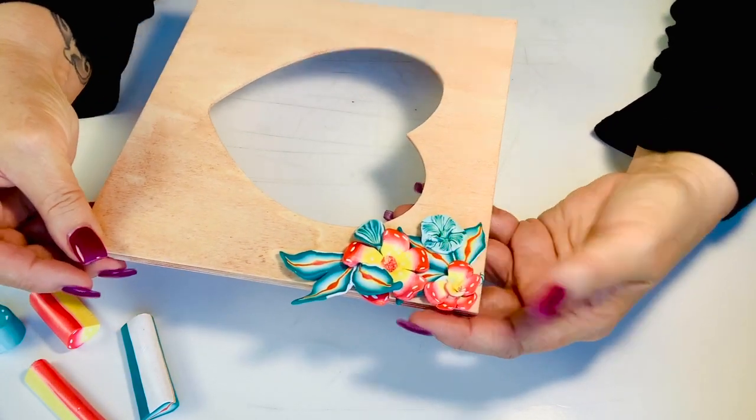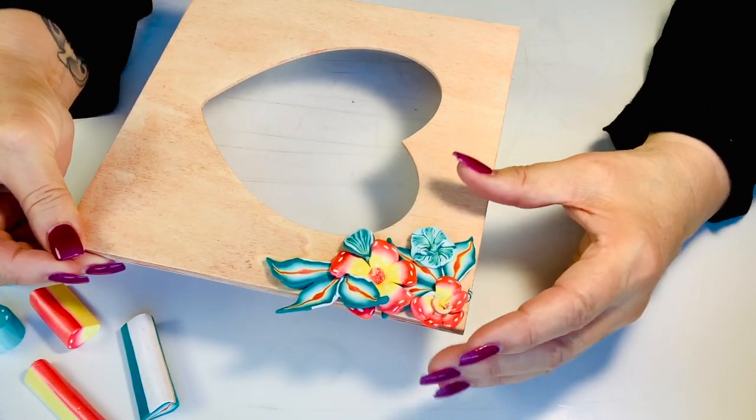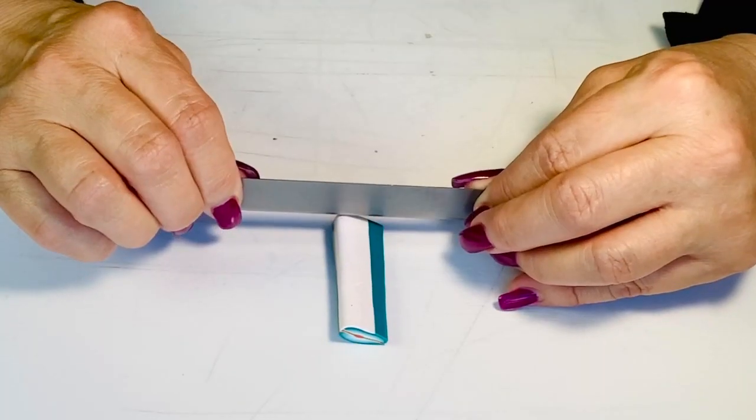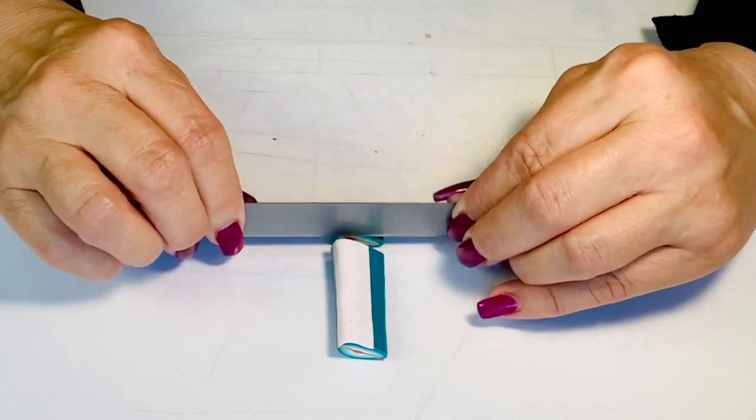I made a little test on the corner here to see how I would like the size and the colors. Once I'm happy with that, I start making my little individual components.